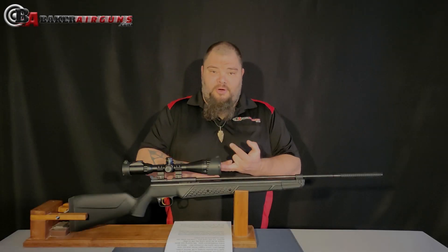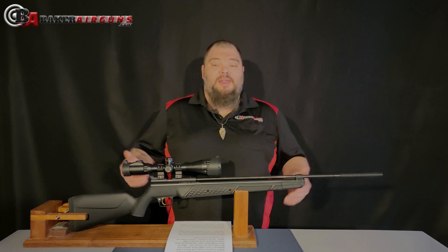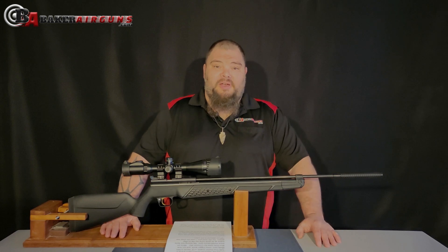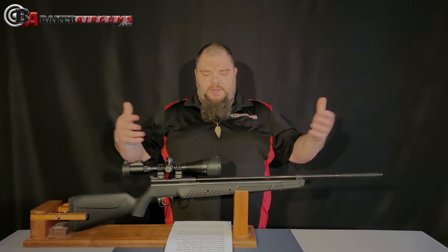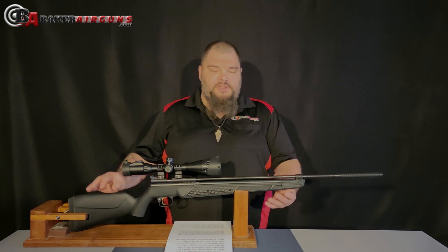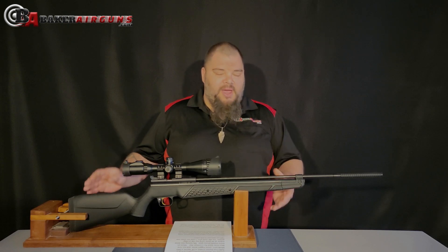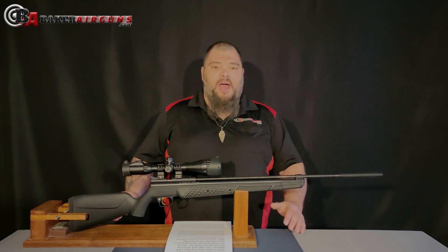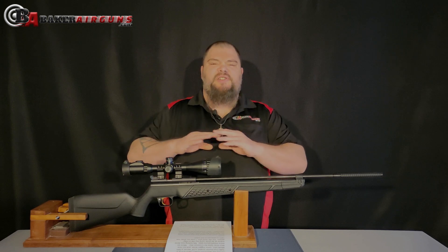With or without the scope, modified or bone stock, that's some pretty deadly accuracy out of the $100 base gun 362. A lot of the allure of this new 362 is that you can take it right out of the box and get some good accuracy out of it, some decent power out of it — and you can do a lot with it. At $100, that's a steal.